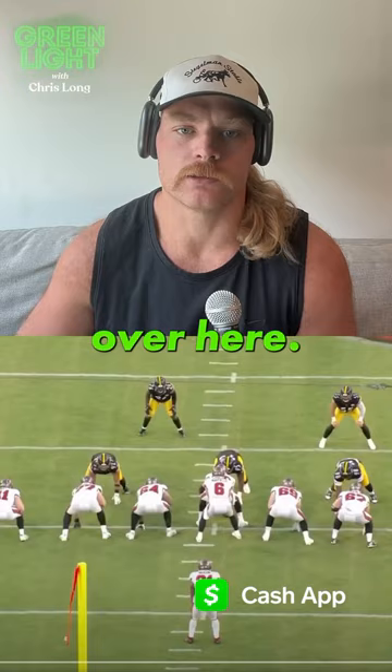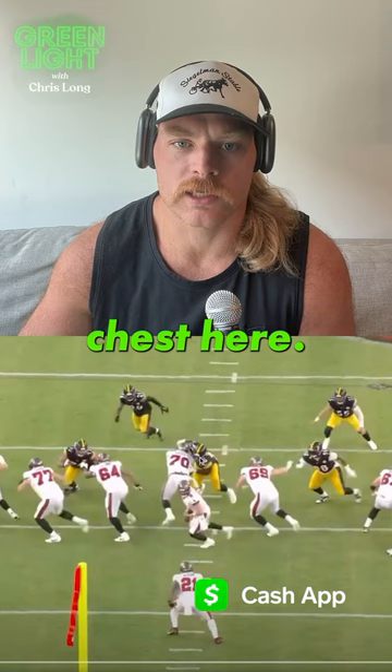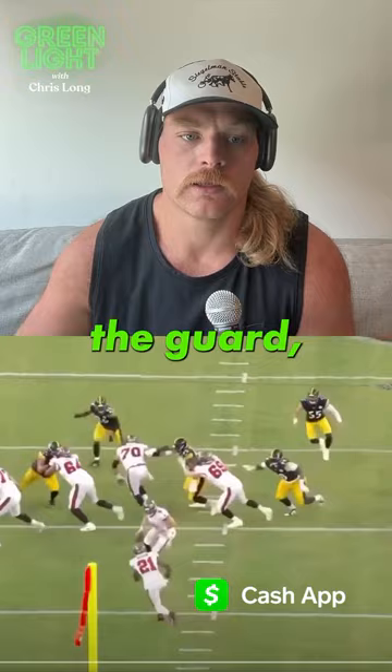Let's see what Keanu Benton does. Really good job of slipping it — the center's gone. Keanu cracks it here; he knows he can't get a good strike on the center's chest, so he does a really good job of just kind of letting him go up to the second level, which means he's got to take over the space, get vertical. But he's really got to beat this guy, the guard, which he does with some really active feet.